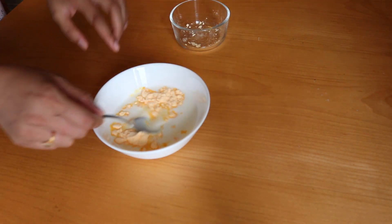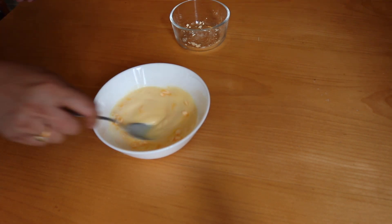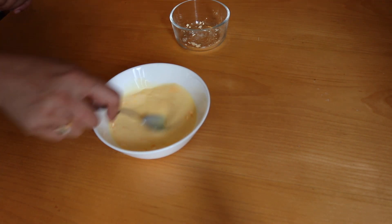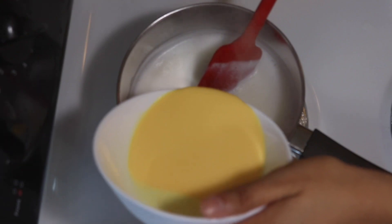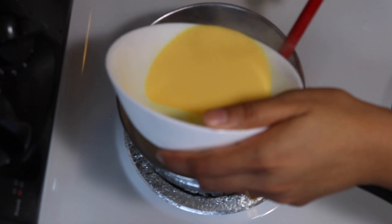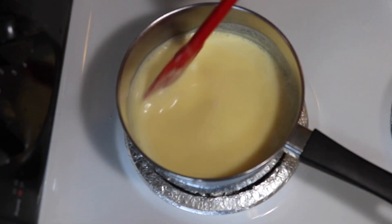I'm using plain vanilla custard powder here. Give this a good mix with the help of a spoon, and make sure there are no lumps in it. Now gradually pour this mixture into the boiling milk, keep stirring because the milk is going to thicken up.